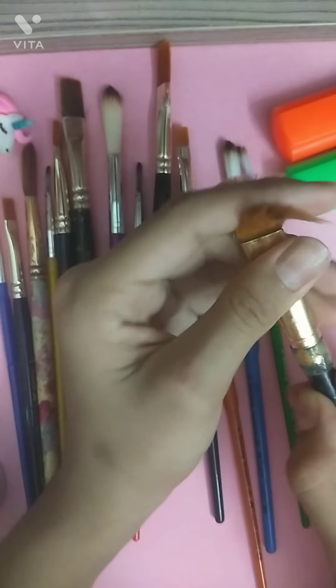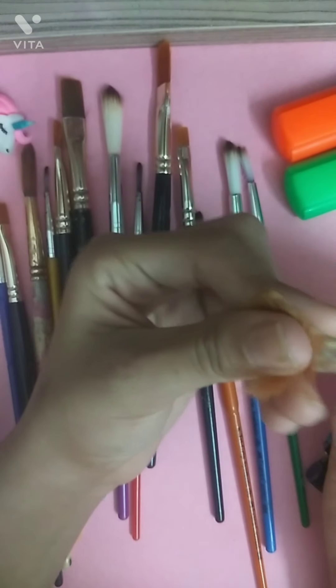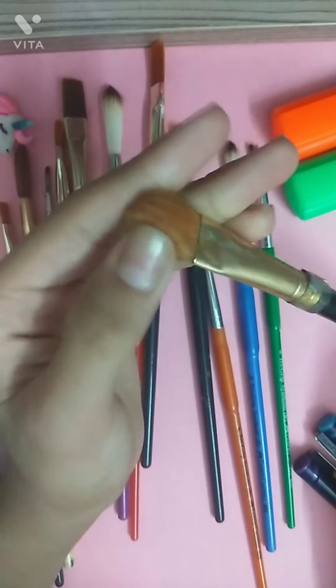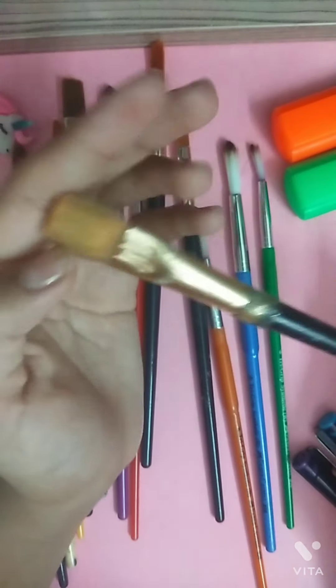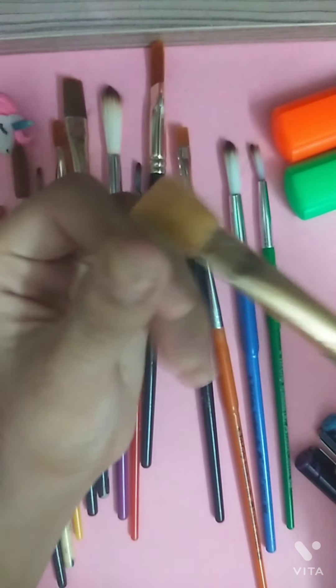Next I have this stencil brush. I haven't used it for a while so it has flattened up, but I will use it soon when I start painting again. The bristles are very thick. This is a Cameron brand number 12 stencil brush. I use this to make trees, bushes, and similar things.